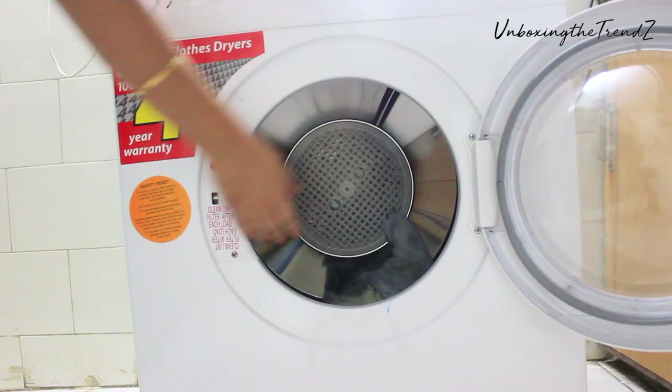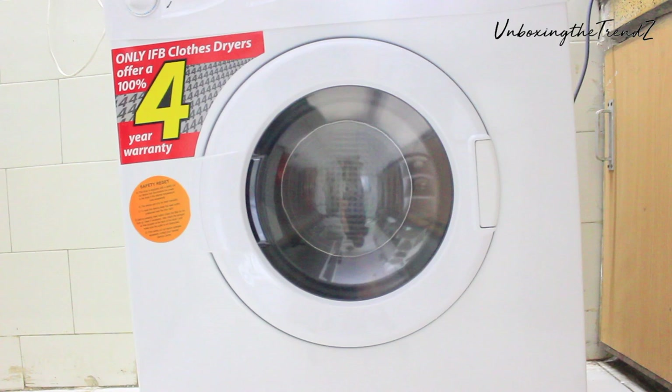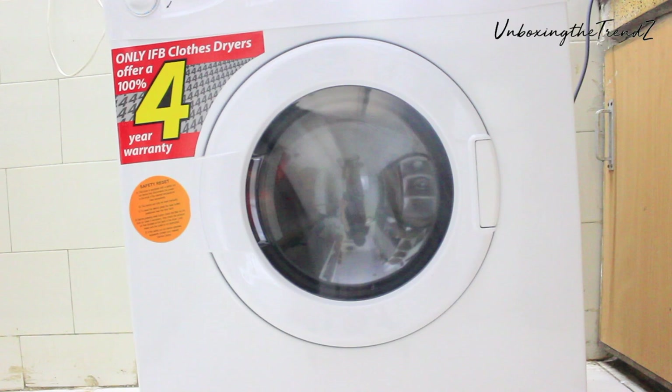This machine runs 3 minutes clockwise and 3 minutes anti-clockwise. The heat lasts 1 to 2 seconds at a time. In this machine, you can also refresh your normal clothes properly, and they are completely sanitized.